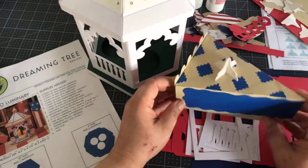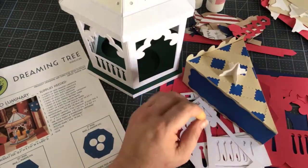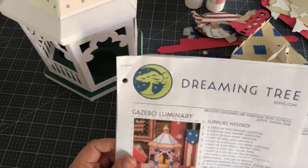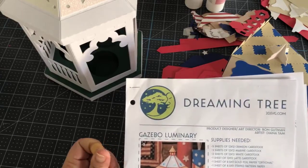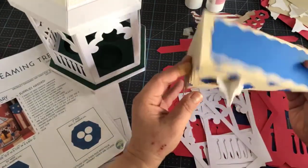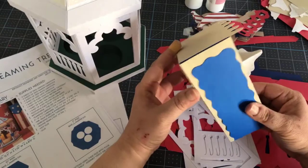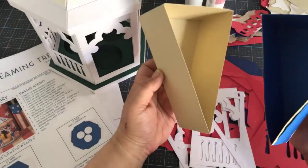I wanted to show you a couple of projects. These come from Dreaming Tree, they're brand new and they're having a sale. I just tried to pull up their website but I'm having trouble logging in. I will drop a link in the description of the video — they're having a 25% off sale.